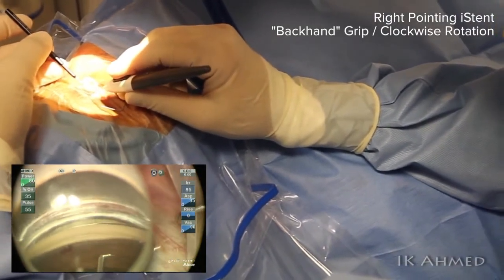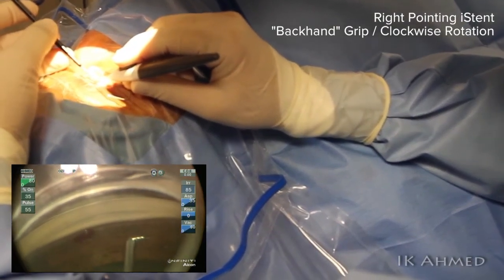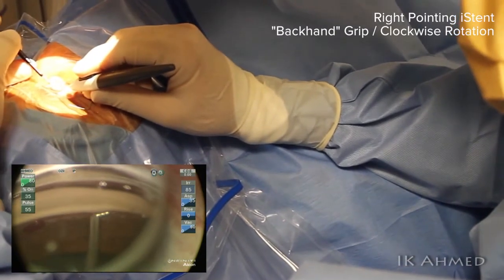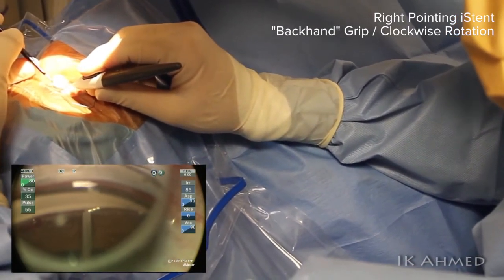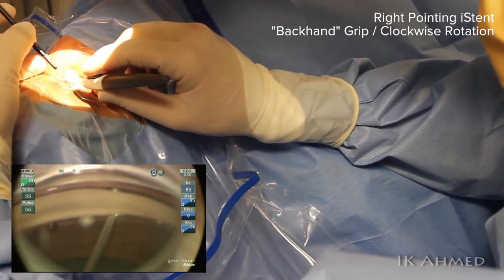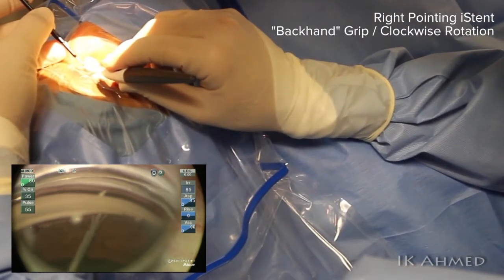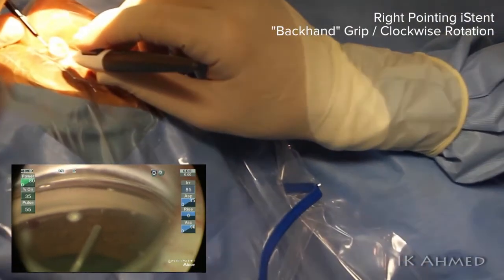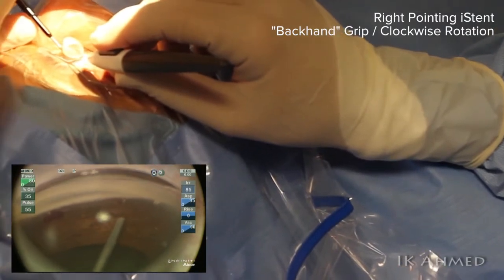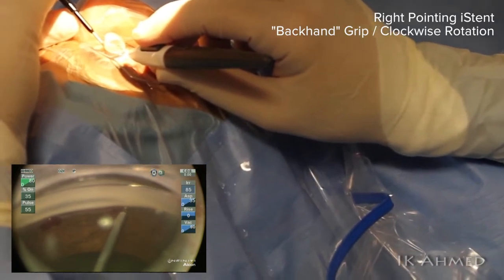This is a very important concept to understand. In this case, we are implanting the device to the right side of the field of view, which enables us to use this right-pointing device in an ergonomic fashion. The approach is again a 30-degree angle. Once we have the tip of the device in the canal, we then acutely rotate our hand about 30 to 40 degrees in a clockwise rotation, as well as pulling the device slightly to allow adequate purchase within the canal without hitting the outer wall. Notice how our hand is rotated in a clockwise fashion; our backhand grip has followed the contour of the angle, differentiating from the forehand grip.